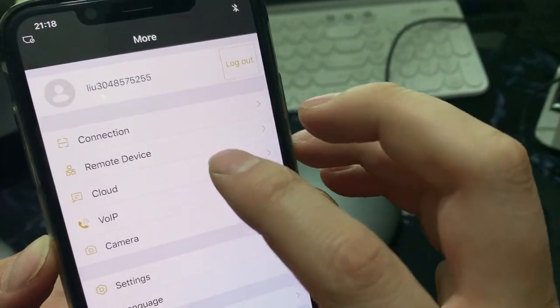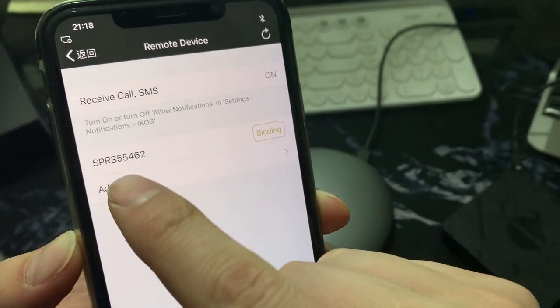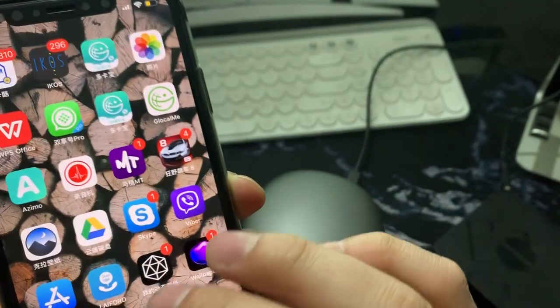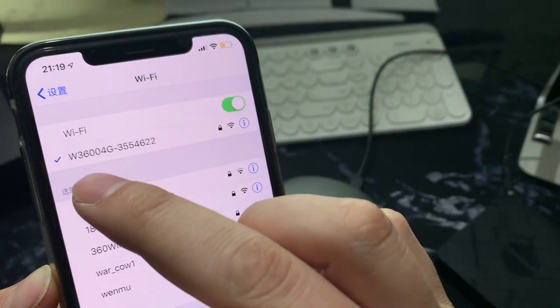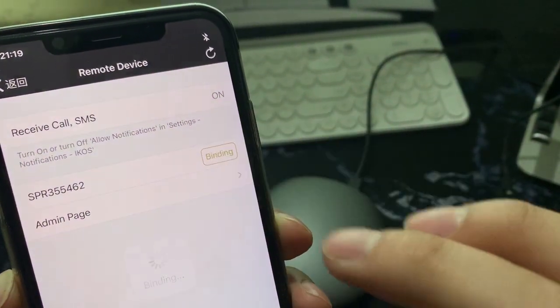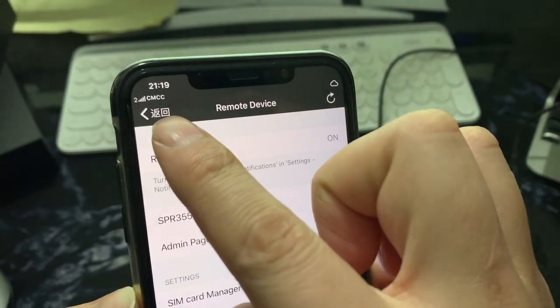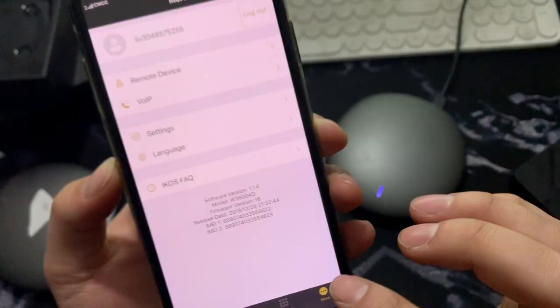Now in the app, trace the remote device — search and you will find the device. Make sure you are connected to this Wi-Fi, then tap Binding. It confirms the signal is good and everything is working.